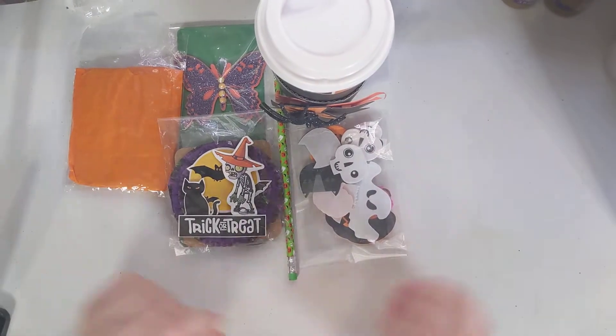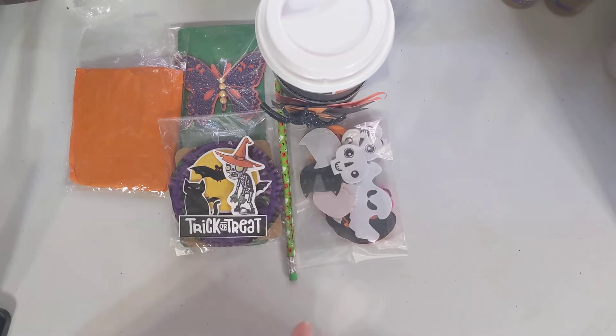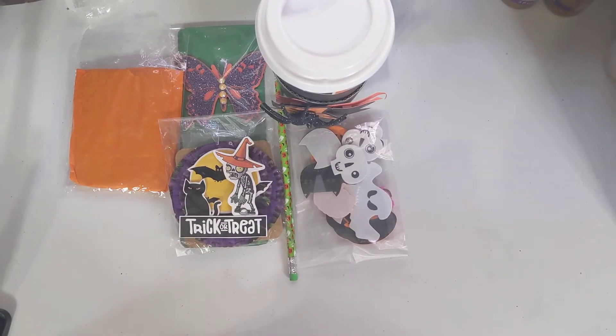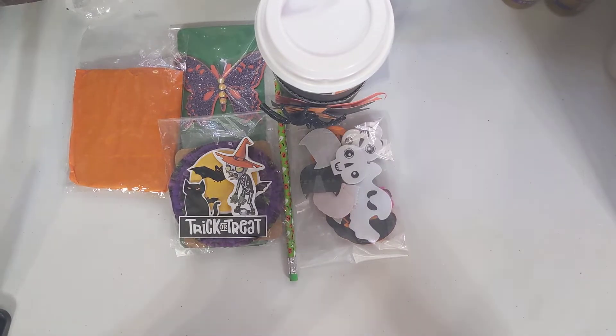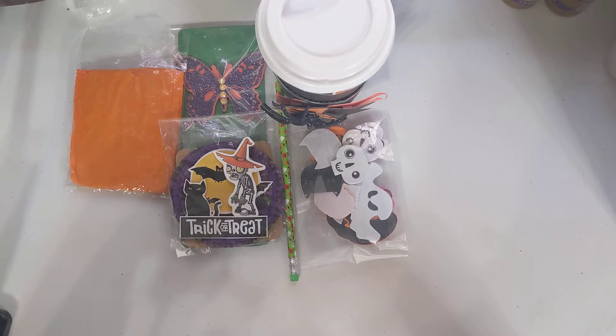Hello lovelies! Welcome back to our channel. So this is my Halloween themed Memory Dex card swap that I received from Marianne. I got her for two different swaps. You guys probably saw the Mermaid Penance swap that I got.